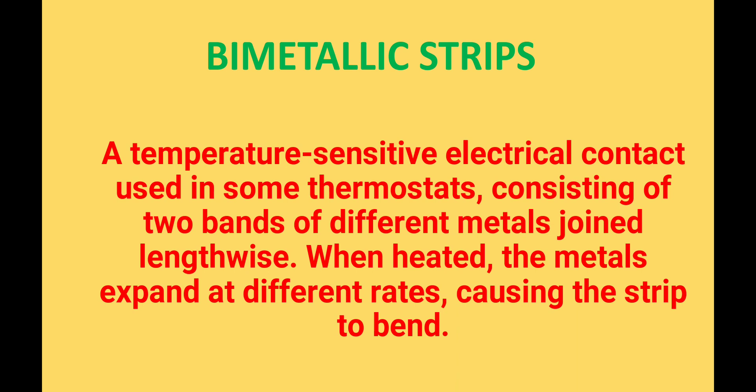Bi-metallic strips are basically temperature-sensitive devices which consist of two metals joined along their length in the form of strips. Since the metals chosen have different rates of expansion, when we heat or cool the strip, the strips bend differently. One strip will bend more than the other — meaning one strip will show either more expansion or more contraction than the other.